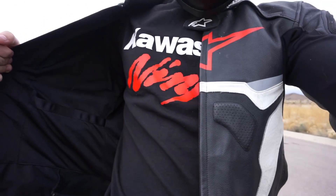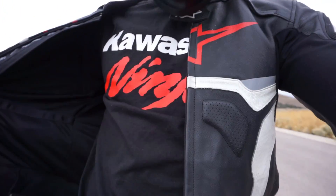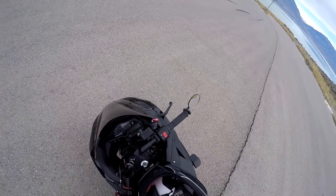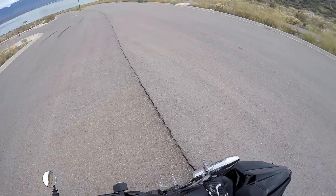Check out that Kawasaki love. Kawasaki Ninja. I might sell shirts like this, but I don't know if it's quite illegal because it's not really my logo. I've had this bike for just about a year.